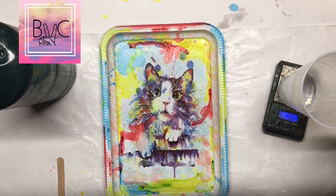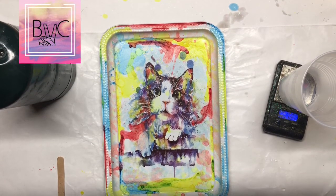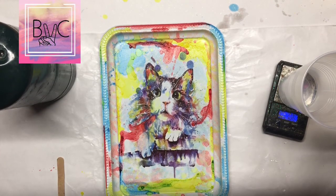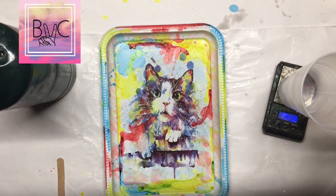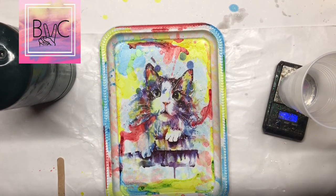I decorated the tray to match my tattoo — you can do what you'd like. I'm just showing you how to put a temporary tattoo on the tray for this video. Then we're going to measure out 50 milliliters of part A epoxy resin and 10 milliliters of part B epoxy resin, and let that mix for about five minutes.